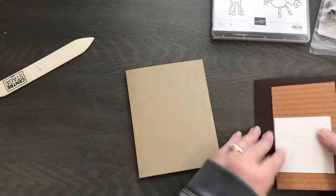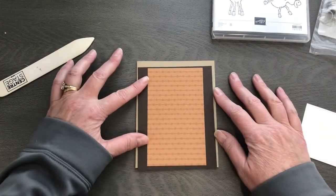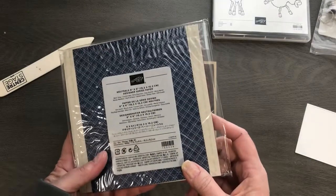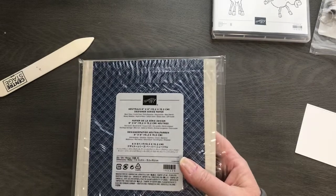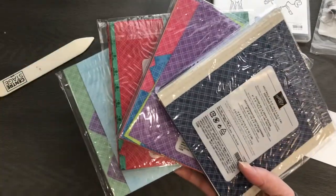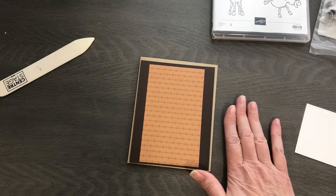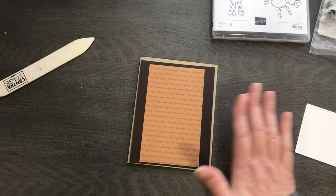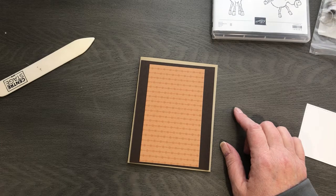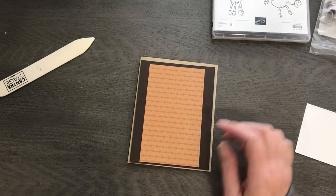We've got a piece of crumb cake cardstock, 8.5 by 5.5 — I'll fold that right in half. Then I've got a piece of early espresso, 5.25 by 4. I grabbed a piece of designer series paper from our brand new designer series paper stack — this is the neutral pack. These are part of our join special during celebration. You can get all five packs of paper, a 20% continual discount, free shipping, free Paper Pumpkin, and the kit is $99 — you get to pick $125 of product.